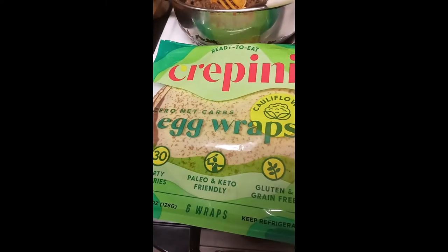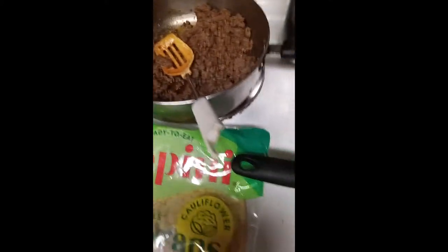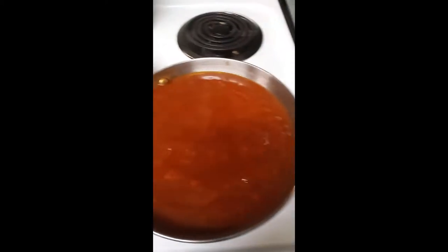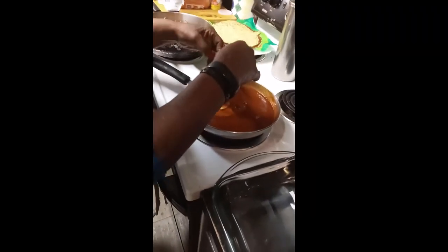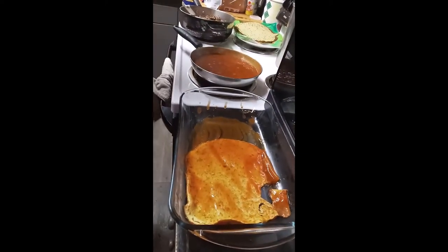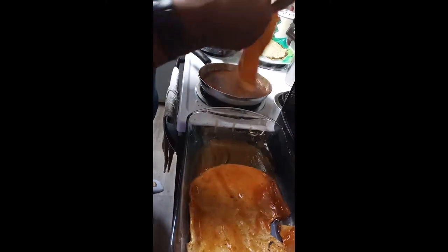These are the tortillas — the egg wraps — that I'll be using today. This is the first time I've used these to make enchiladas, but I feel like they should be okay. I don't think anybody will know. I'm going to let that cook off a little more because it looks like it tears pretty easy.